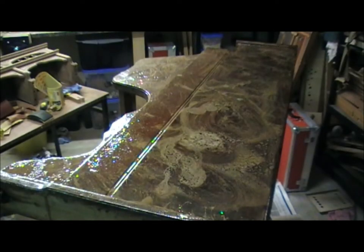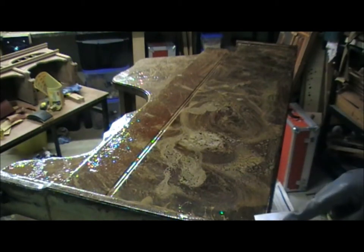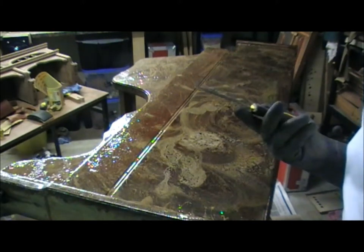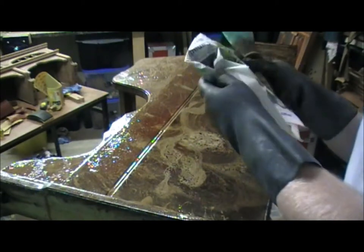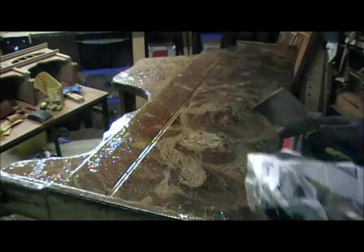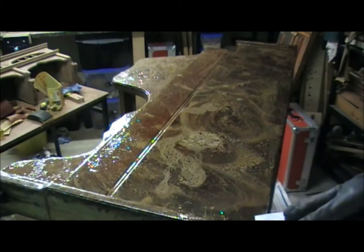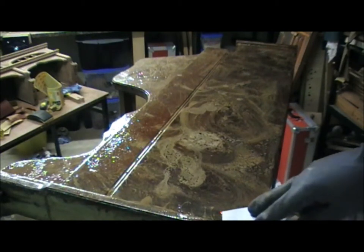Here we are with the reed organ case. It's been left sitting now with the stripper on it for quite a while. The container with the Nitro Morse recommends 2 to 24 hours, but you want to make sure it doesn't dry out at least. So here we have a paint scraper and lots of newspaper — we're going to need that for removing the gunk that's coming off this now.